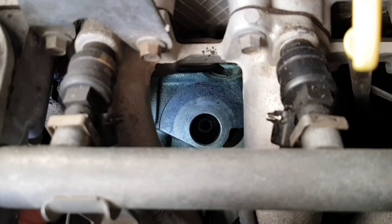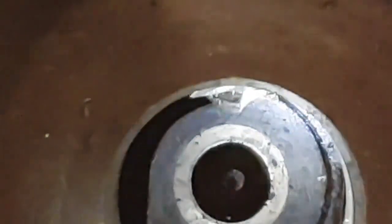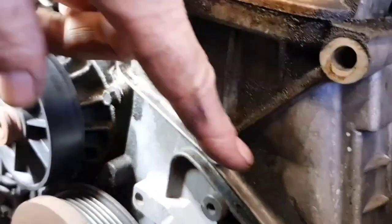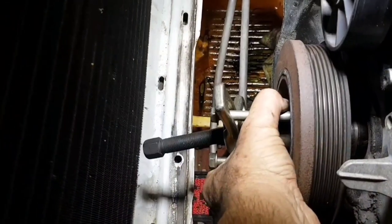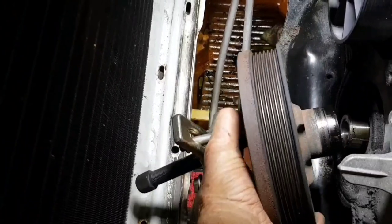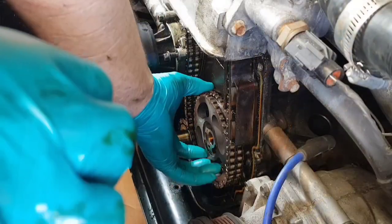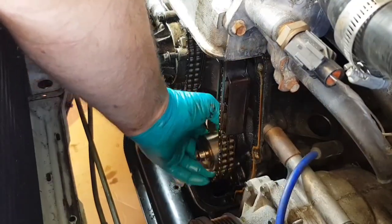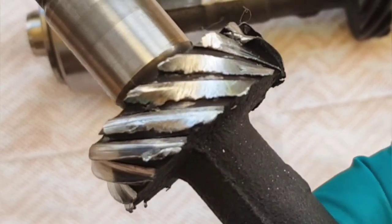We're looking down where the distributor mounts into the engine block. That edge sticking out there is the auxiliary drive shaft drive gear, and that gear there is stripped. So what we want to get to is behind this timing cover. And there it is — that is looking pretty dire. Just as a quick comparison.